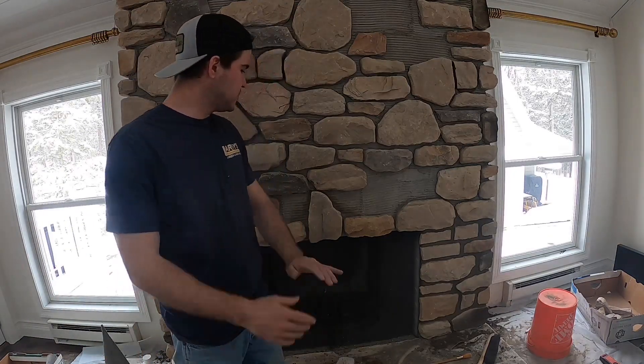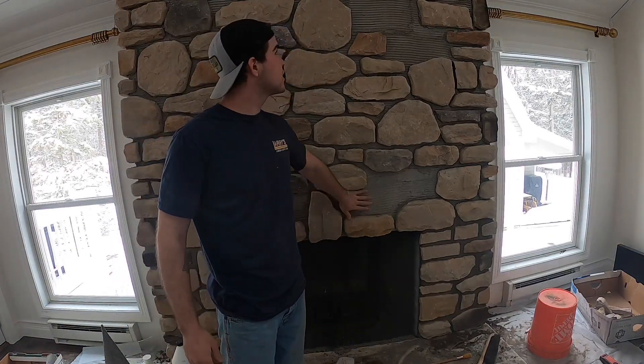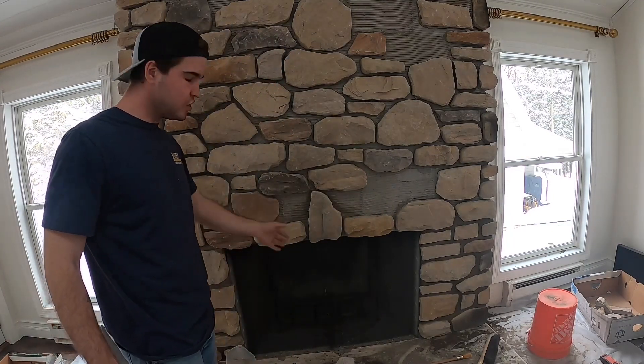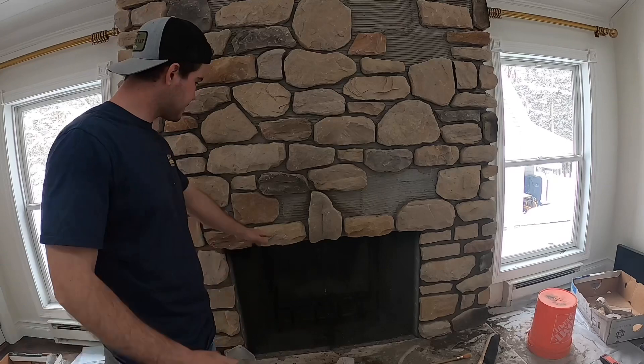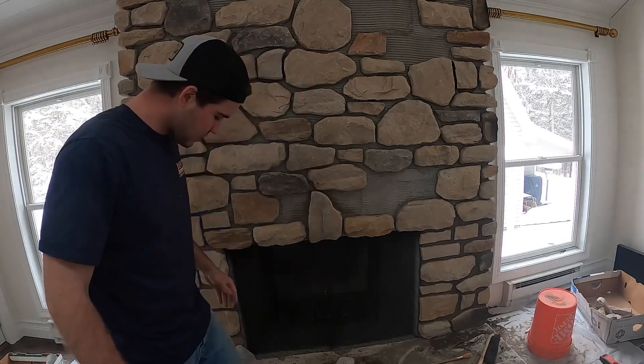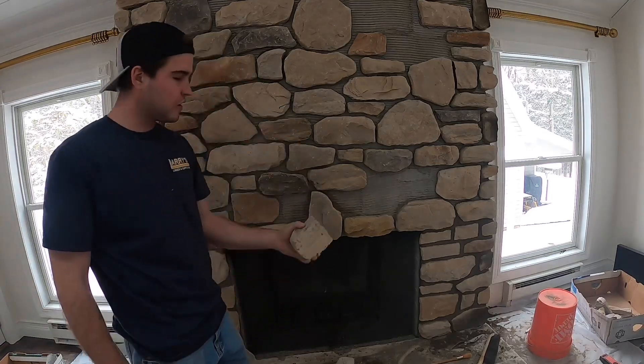Hey everybody, what's up? I'm Mason. In this video I am stone veneering the fireplace here, so pretty cool. I'm going to show you how to stick the rocks on here. I got a piece here and a piece here, and here's the first one.